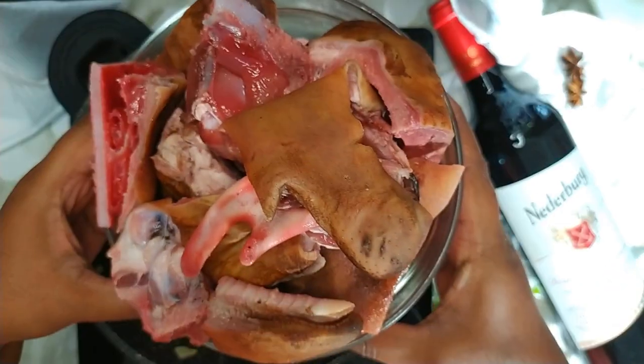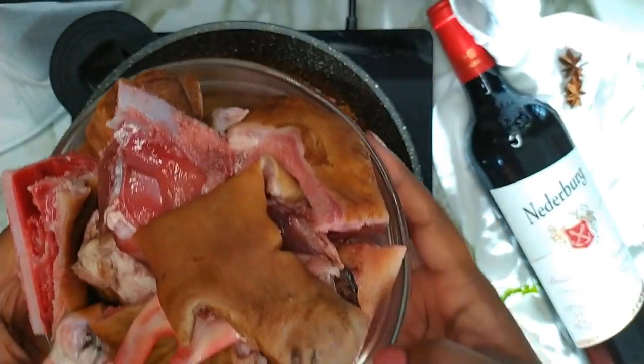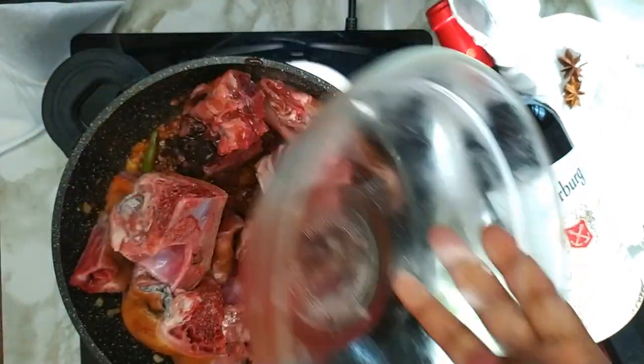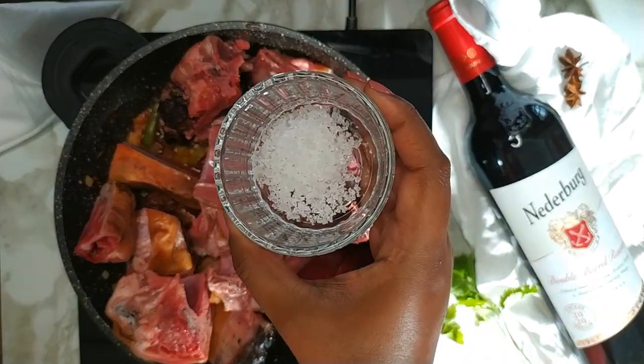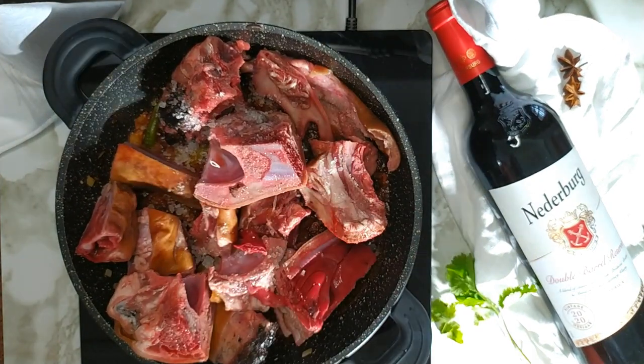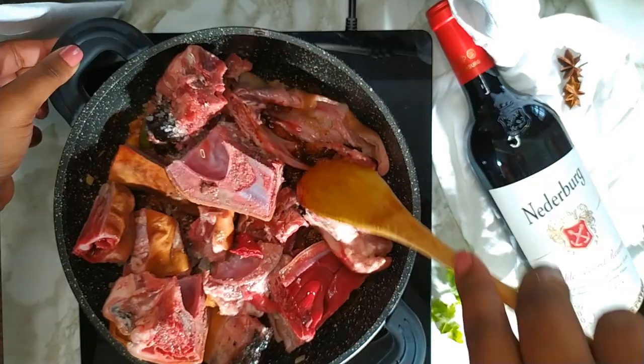Thereafter add in the rinsed sheephead and add in salt to taste. Mix until the sheephead is coated in the spices.